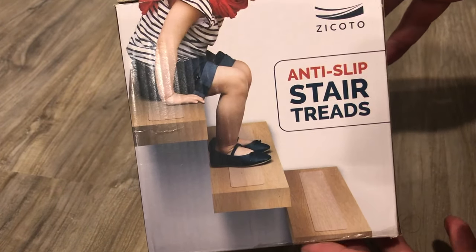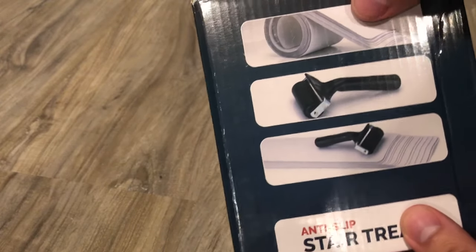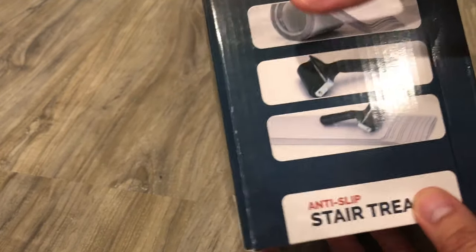So I got this on Amazon. I think it was about 19 bucks. 15 strips, comes with a roll-up.